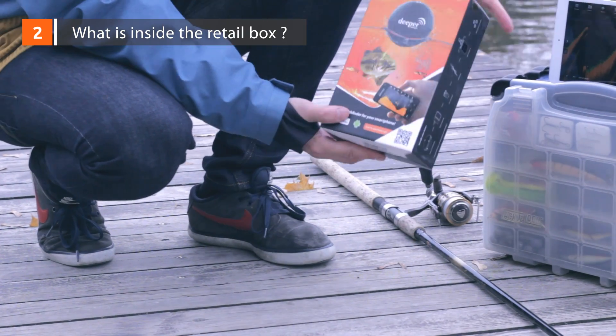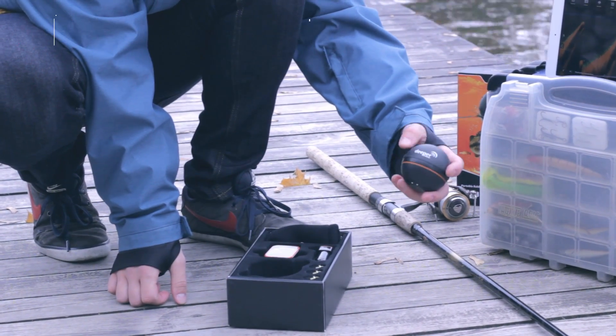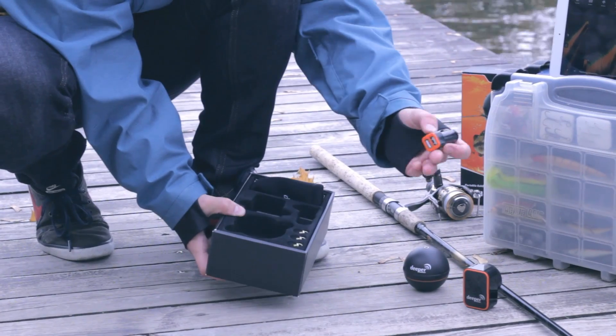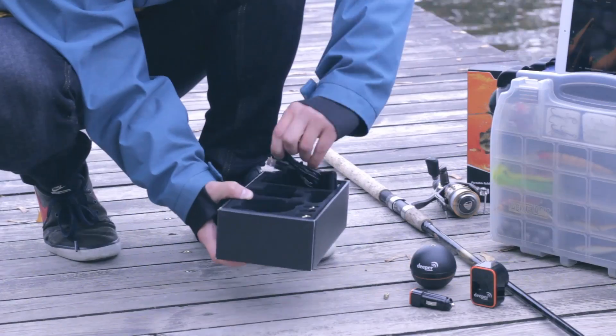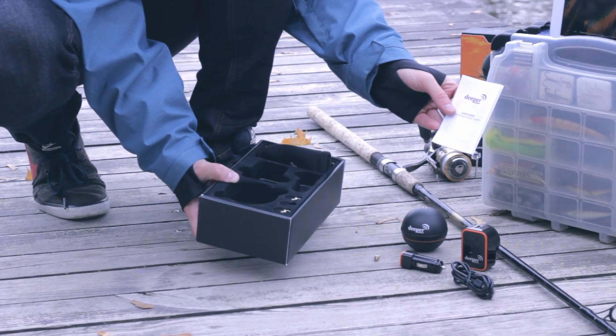Inside the box. Inside the DEEPER retail box, you'll find the DEEPER Sonar Ball, two chargers — wall charger and dual car charger — three attachment bolts, a pouch for DEEPER, a micro USB cable, and the user manual and quick user guide.